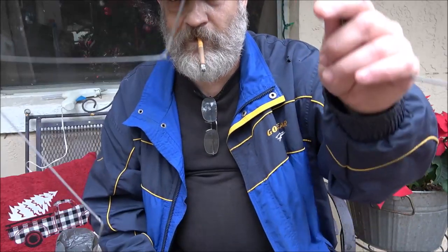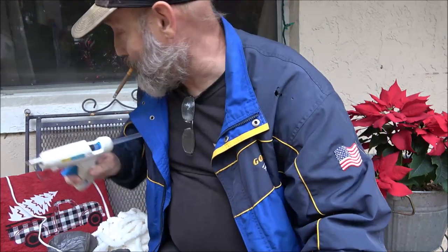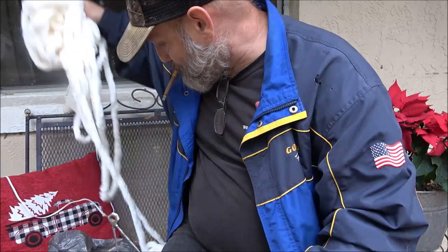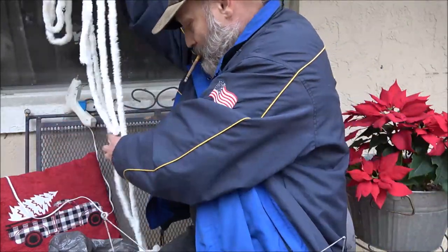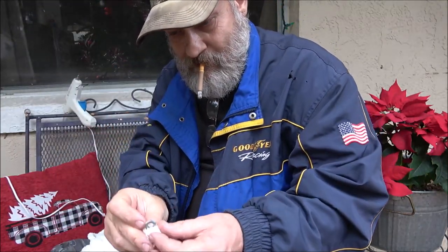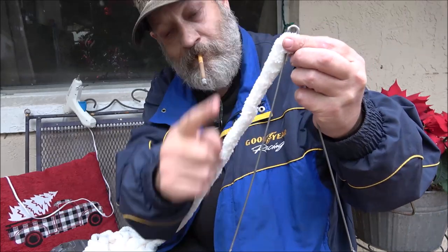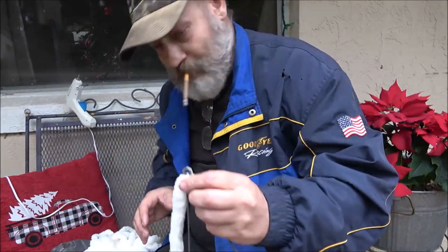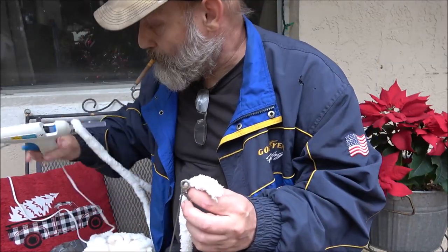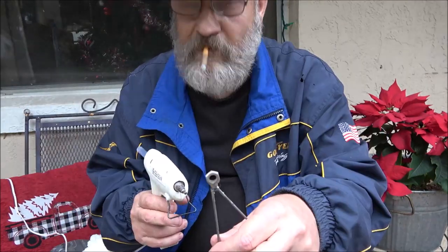Okay guys, so the next part I'm going to do right here in front of the window because I got to use a hot glue gun, and right here's a handy outlet. I'm going to speed you up through this. I'm going to start up here and just keep going — I'll probably glue at each point. So this should be fun. Hopefully we can get this done. Got my glasses on, here we go, let's try this.